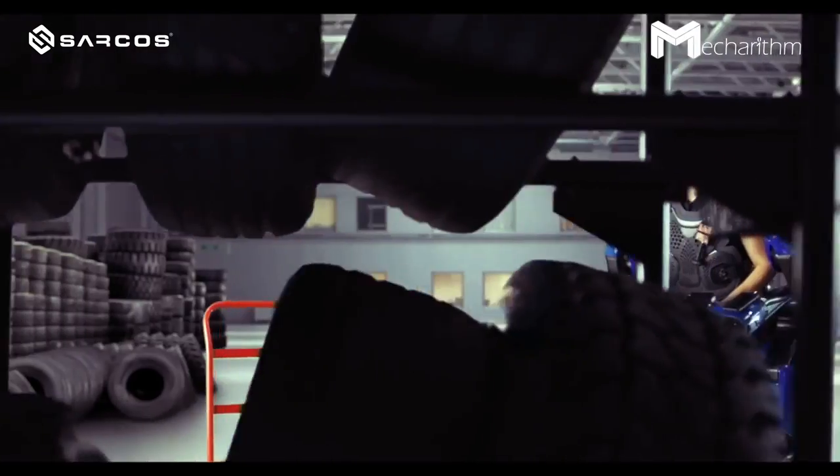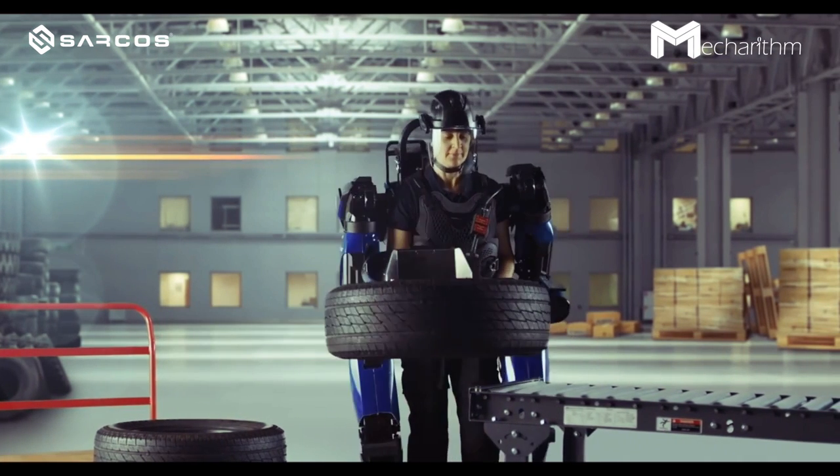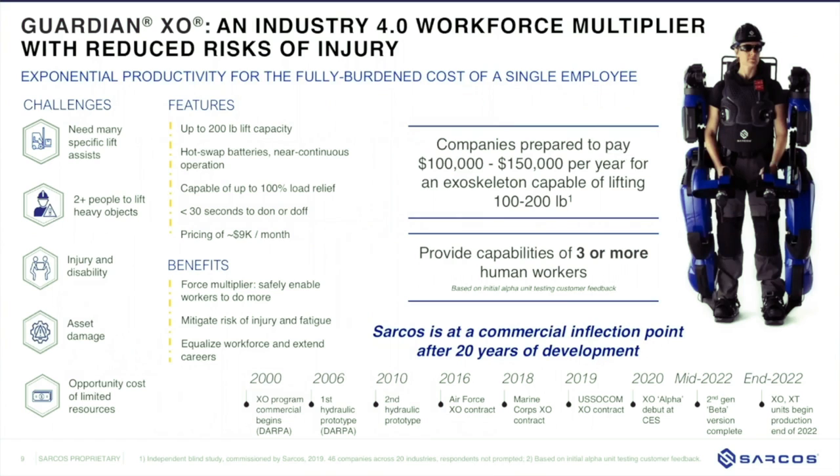The end effector design is modular and the user can select which end effector to use based on the application. It does the type of work in what we call unstructured environments. There are a lot of robots and other types of lifting solutions, but many automated solutions require a lot of infrastructure. One of the unique differentiators for our robot is it allows you to do this type of work in unstructured environments without having to put in a big infrastructure for the robot to operate.